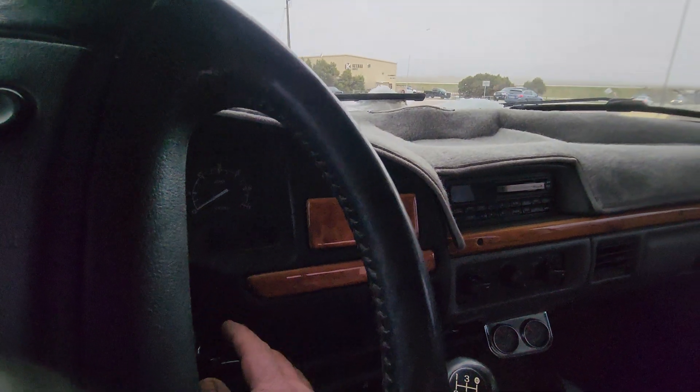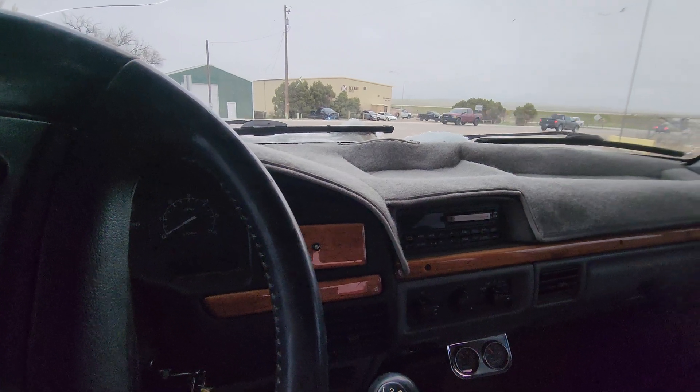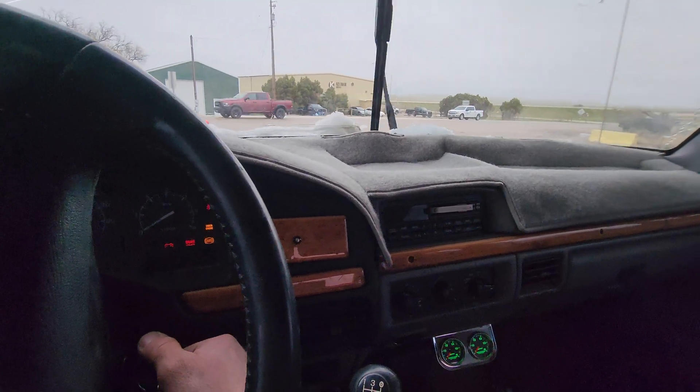Hey Coltr, I thought I'd send you a video of your truck running. This is with the stage one cam with the 1.8 ratio roller rockers — I'm gonna put those on the website here pretty soon.